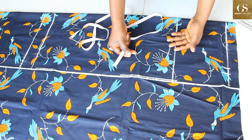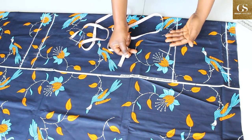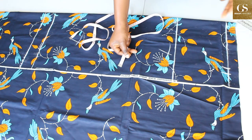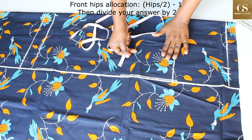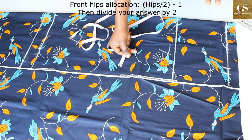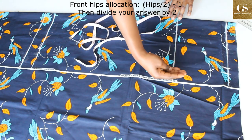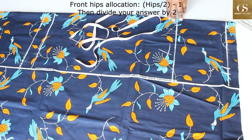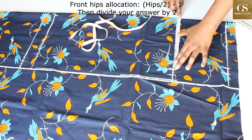On the hip line, the hip measurement is 41.5. For a fitted skirt, the front hip measurement is usually lesser than the back hip measurement because of the butt, so we allocate more to the back hips. The formula is: hips divided by 2, then whatever you get minus 1 — that is what you allocate for your front hips. My hips are 41.5 divided by 2, giving 20.75, minus 1 gives 19.75 as my front hips measurement. Since the fabric is folded into two, I divide 19.75 by 2 which gives 9.9.